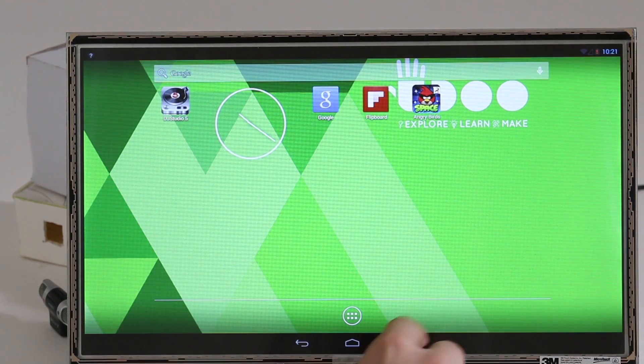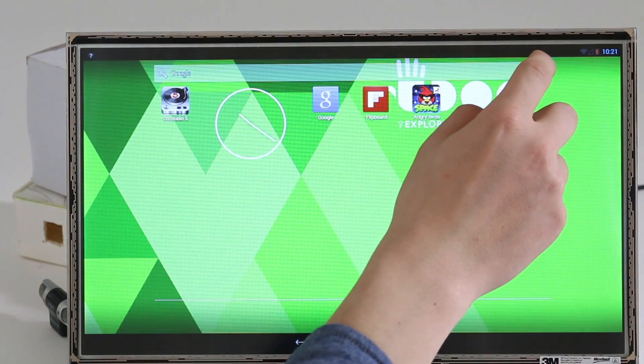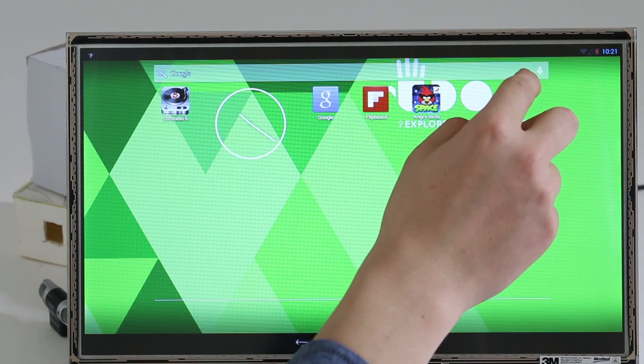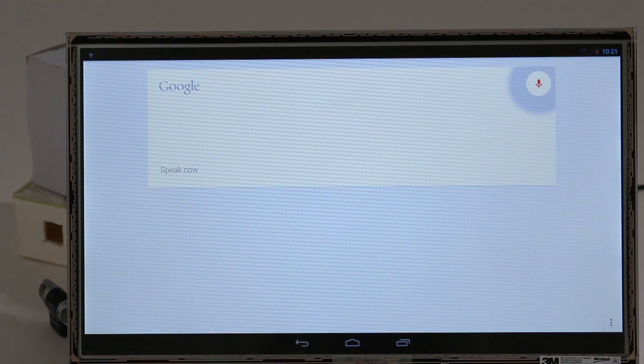Since we also have the microphone recognized, we can use a very cool feature: Android voice search — you can see it working right here.